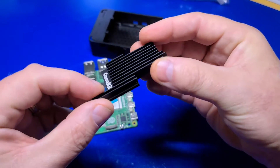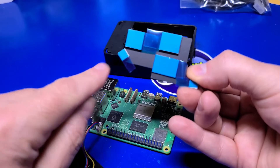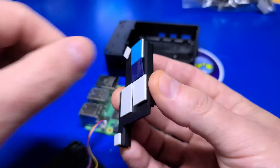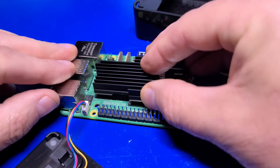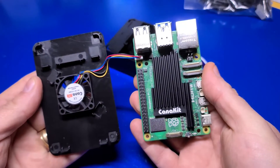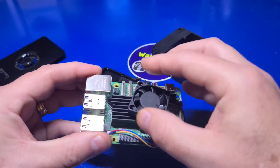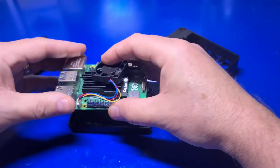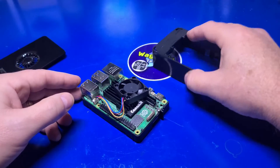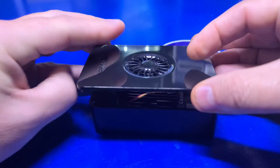Next, take the heatsink — on the back you'll find five thermal pads that are already pre-installed. One thing I like to do is figure out the alignment before removing the protective covers. The small Ethernet transceiver chip serves as a good guide for installation as its orientation differs from the rest of the chips. Now remove the protective covers from each of the pads, align it to the chip and over the remaining chips, then press down firmly. If the bottom portion of the case isn't already removed, pop it out by pressing down from the inside. With the bottom laying flat, angle the Pi slightly at about 15 degrees, then bring it down and it will sit perfectly into the case. Take the middle portion of the case and lay it over the base assembly.